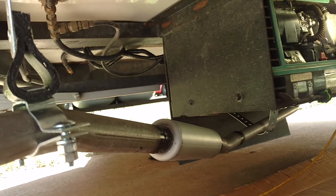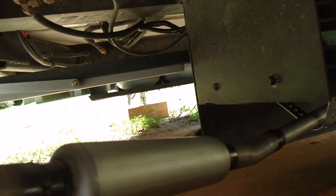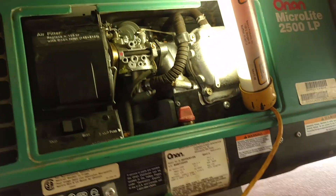Here's the exhaust pipe — you can see it while we slide under. There's the exhaust pipe and there's a resonator which does a very good job of quietening the exhaust down. And here's the generator up underneath there.